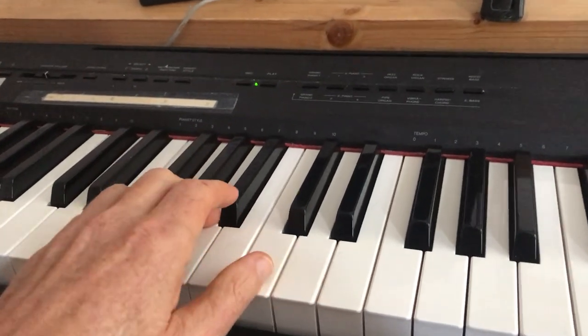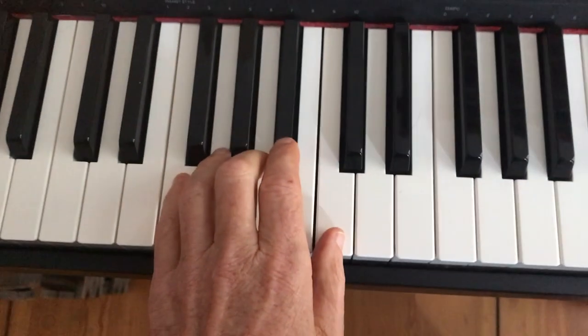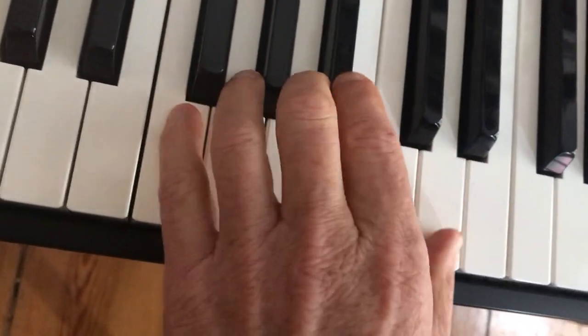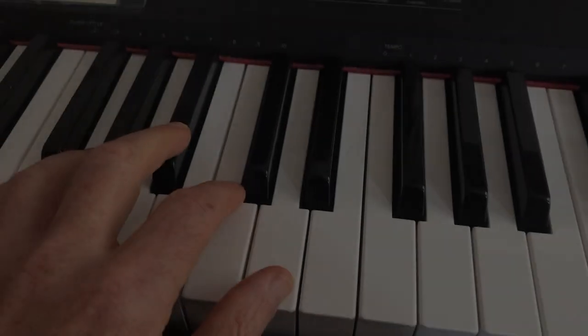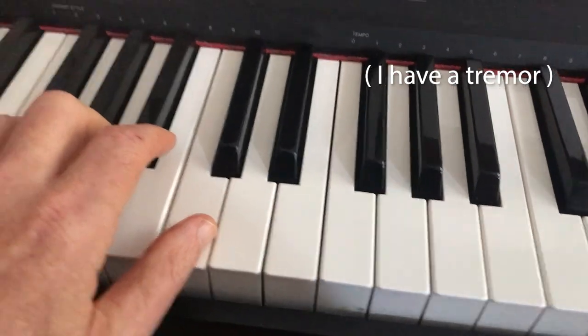Keep your movements minimal. Keep contact with the keys with as many fingers as possible. When I play this, these fingers don't come off the keys. Get to your next position early and then strike definitively.